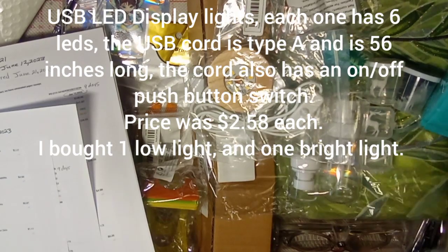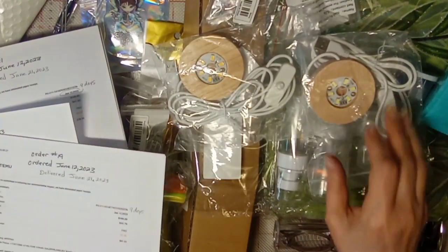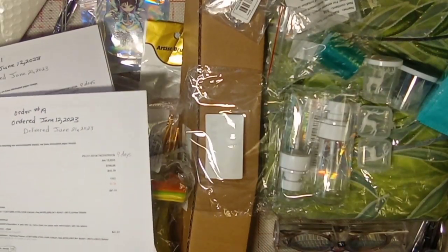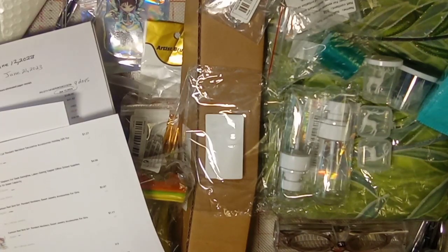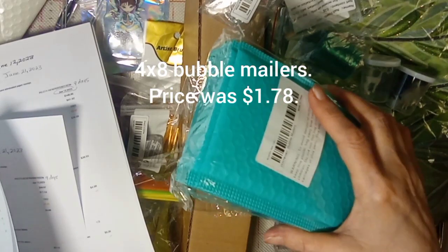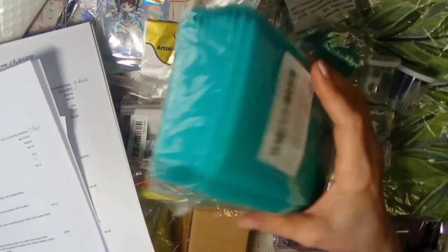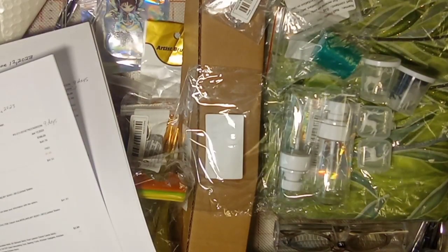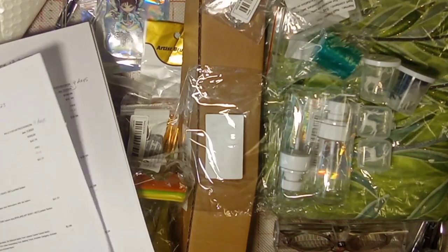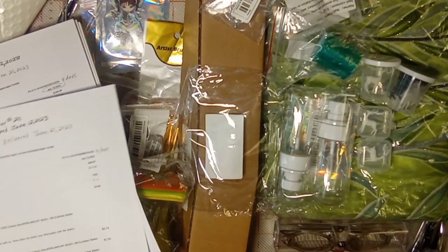Next I have two display lights — one in warm color and one in white — which I'm going to use for showing off resin items. Each one was two dollars and 58 cents. For shipping small items there's a pack of 12 bubble mailers — they're about five by seven — that cost a dollar 78.